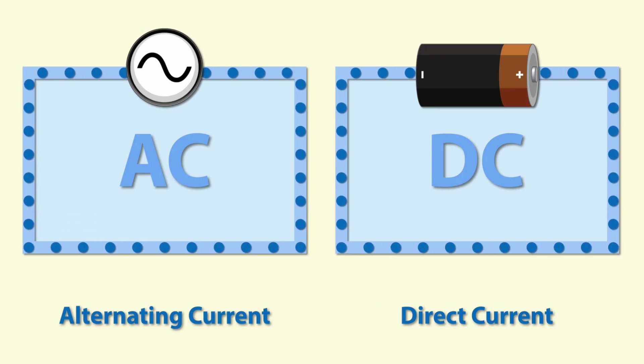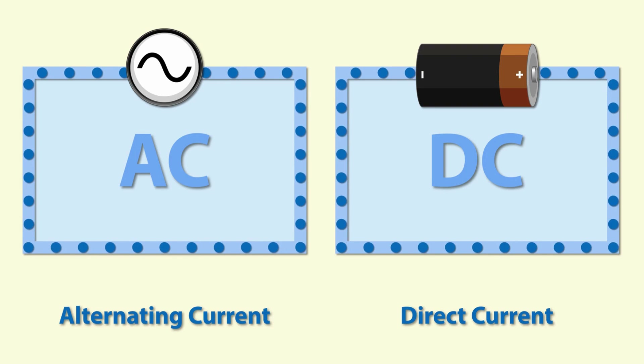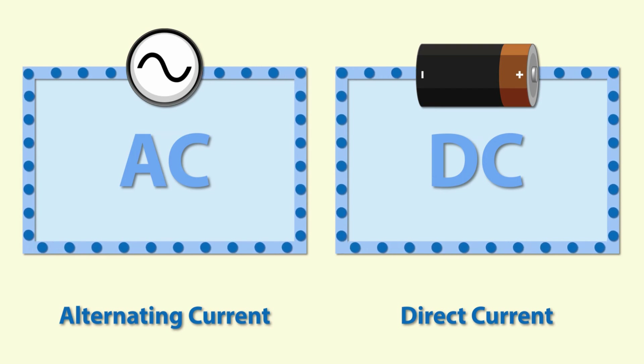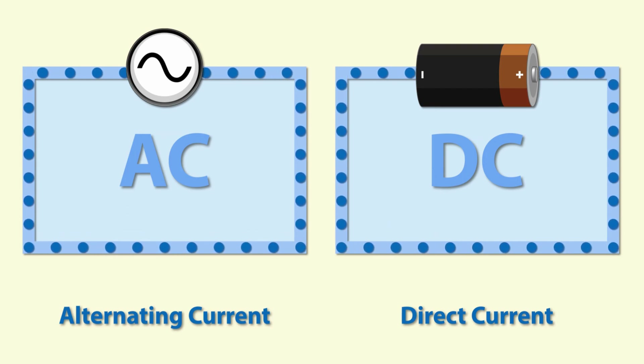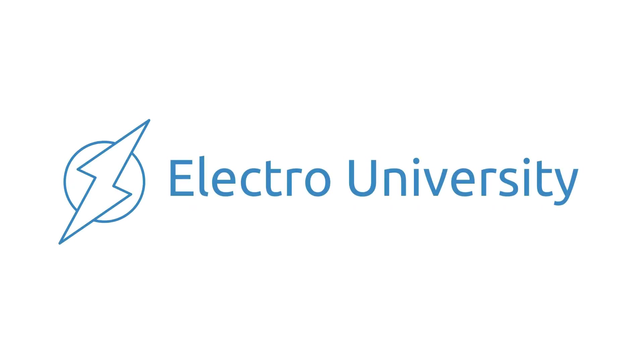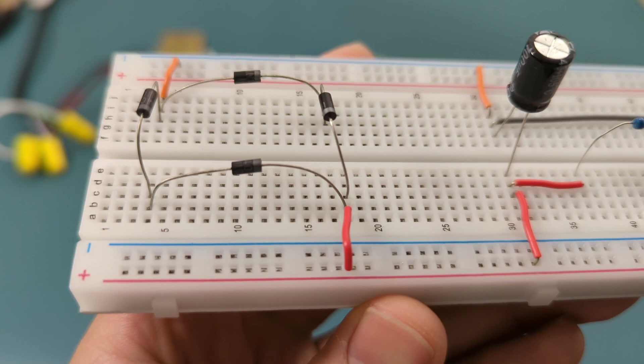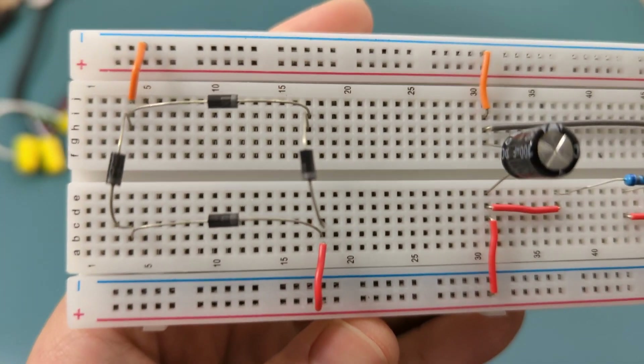Have you ever wondered how we turn the alternating current from your wall outlet into the direct current that powers your gadgets? The answer lies in a little device called the full wave bridge rectifier. In this video, we're diving deep into how the full wave bridge rectifier works and why it's so crucial in electronics.